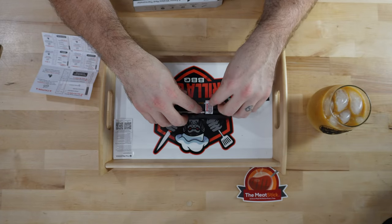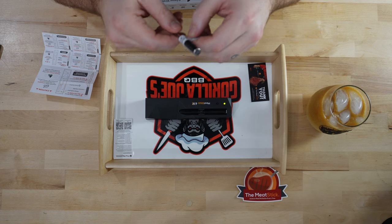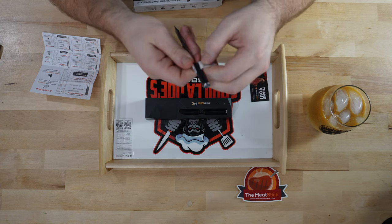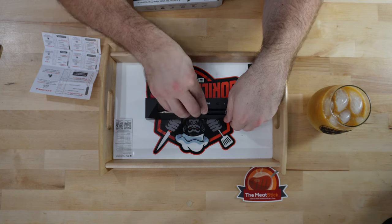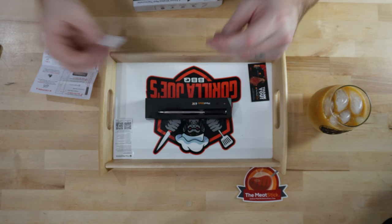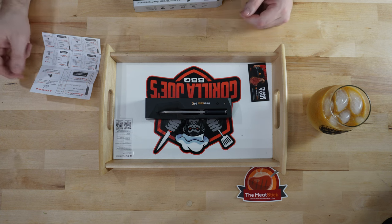You want to remove this sticker before cooking. On this one they actually have a perforated edge — oh yeah, real simple. That's much nicer. The last Meat Stick I had, that sticker was a lot harder to get off and it was a little bit of a pain.